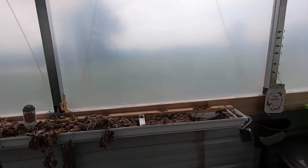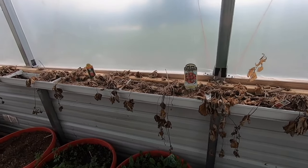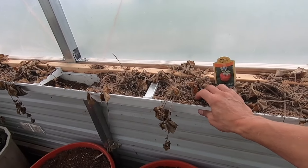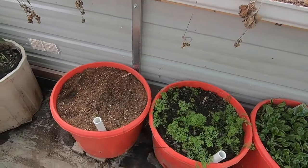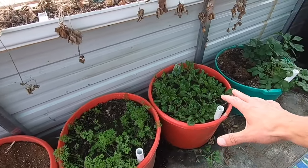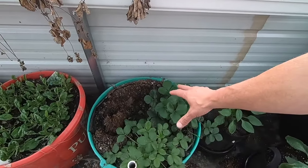You can see here my strawberry gutter — that was a big failure. I'm still going to try this with a different soil mixture, try it again and see what happens. We've had several things we were doing; I've replanted a lot of stuff here.